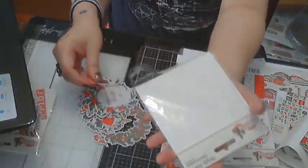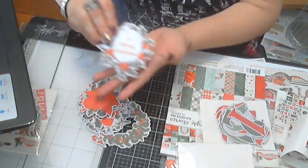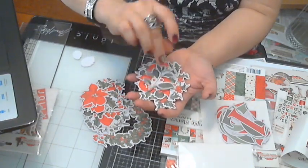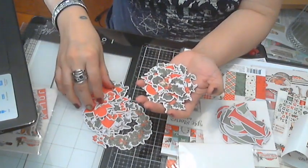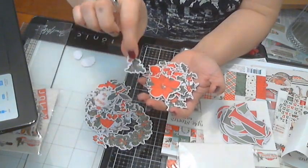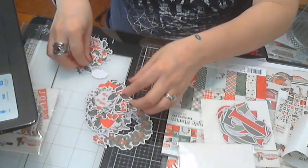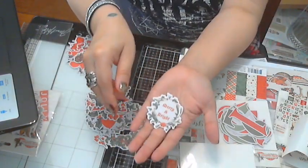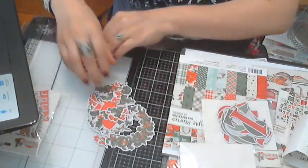Wow, this is really pretty — I haven't looked at this one yet! You've got pine cones, some sentiments, a bunch of poinsettias. You can tuck them in with your floral arrangement or flower cluster, and you've got mistletoes. There's 'Merry and Bright,' some more poinsettias — this is so cute!